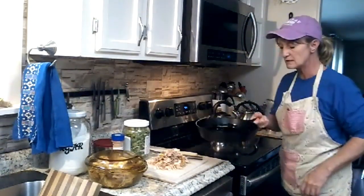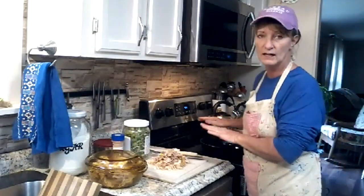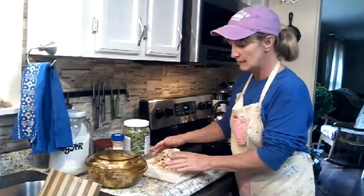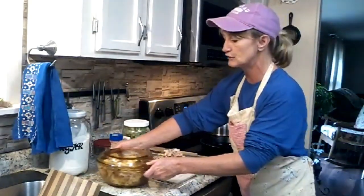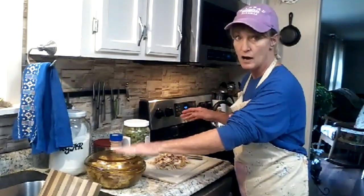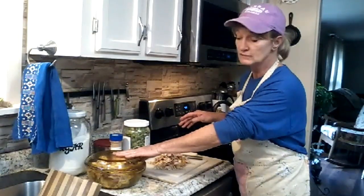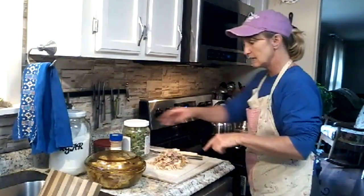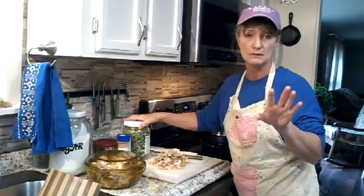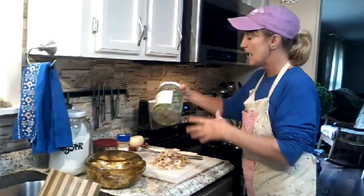I've got my skillet here with some olive oil in it — you can use whatever kind of oil you want. I've got my chicken shredded up and the rest of the chicken set aside for the refrigerator for my chicken salad video. I've got my fajita mix, a whole onion, and I'm just cooking for me and my husband, so I'm making enough for two. You're welcome to double this recipe if you want more.